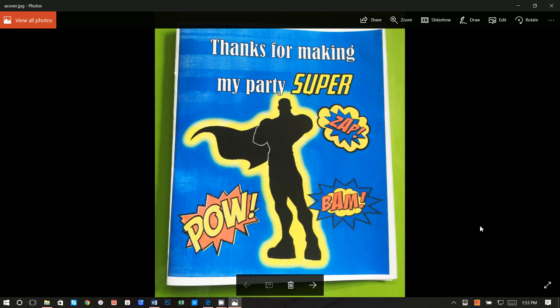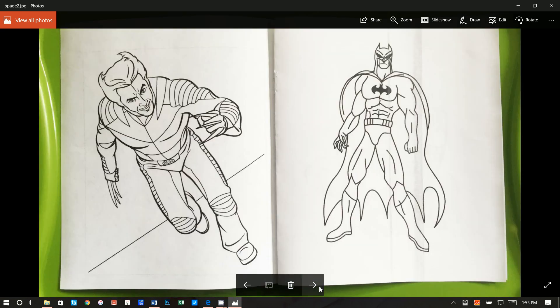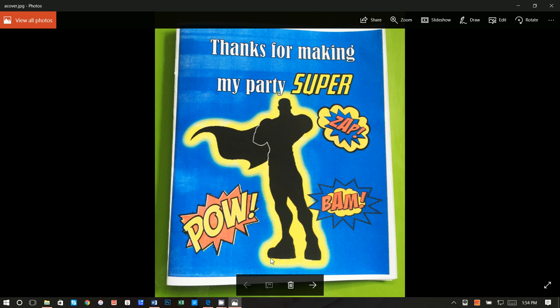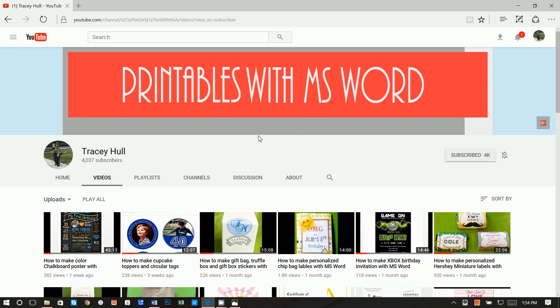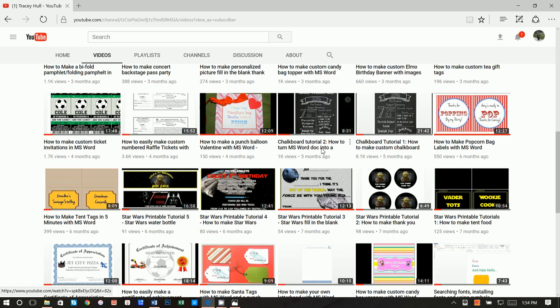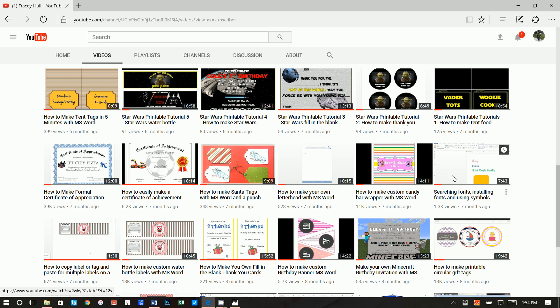When printed out, it looks really nice and turns out to be a really nice size. I apologize — I ran out of staples right before putting this together, but you should be able to easily staple it right down the middle to complete your booklet. I got the idea from my YouTube channel, Printables with Microsoft Word, which has tutorials on chalkboard designs, gift tags, invitations, and also a video on searching, installing fonts, and using symbols. If you don't know how to download and install new fonts, please watch that video — I do use some unique fonts for this printable.